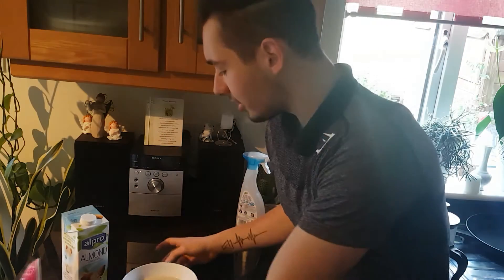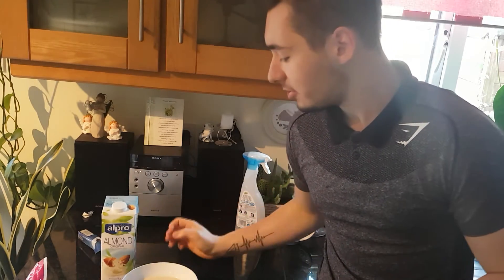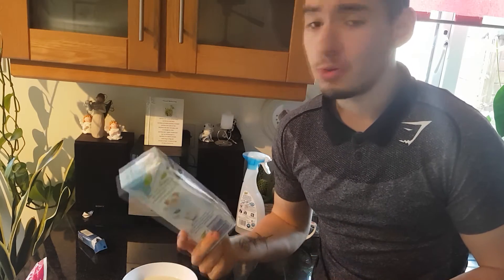Now that we have 300 milligrams of almond milk heated up, we'll move on to the next step. But first, I forgot to mention that almond milk is actually really good for cutting — you can figure that out yourself, but again, 24 calories per 100 milligrams is just amazing.